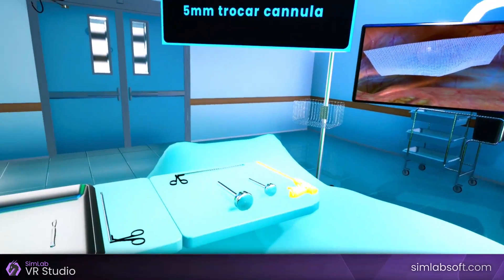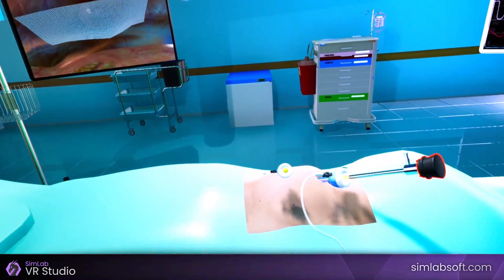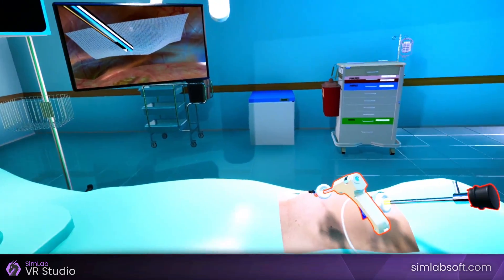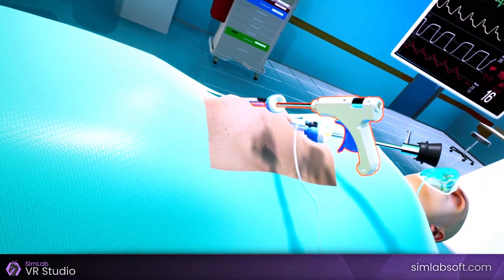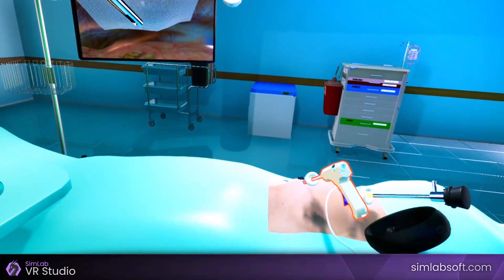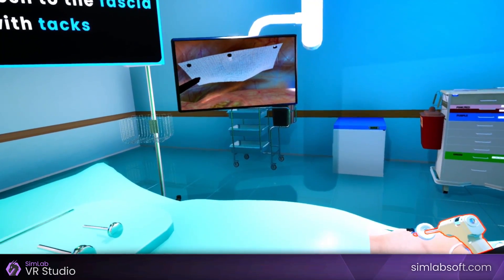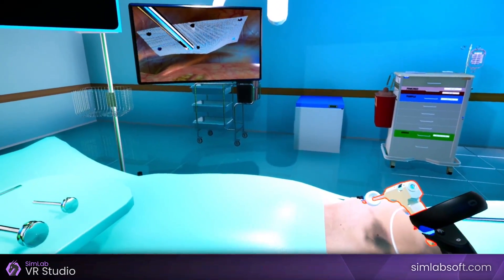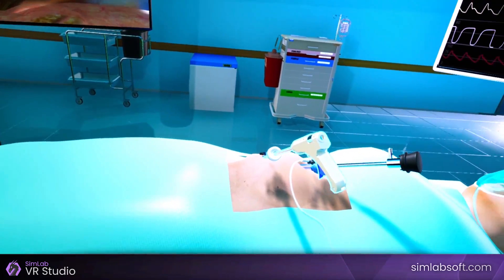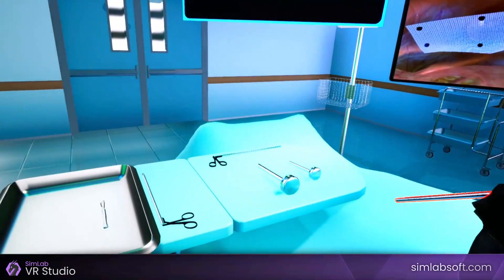Pick the fixation device, then insert it through the 5mm trocar cannula. Use the fixation device to fix the mesh to the fascia with tacks. Click on the fixation device to slide it out. Pick the fixation device and place it on the instrument table.